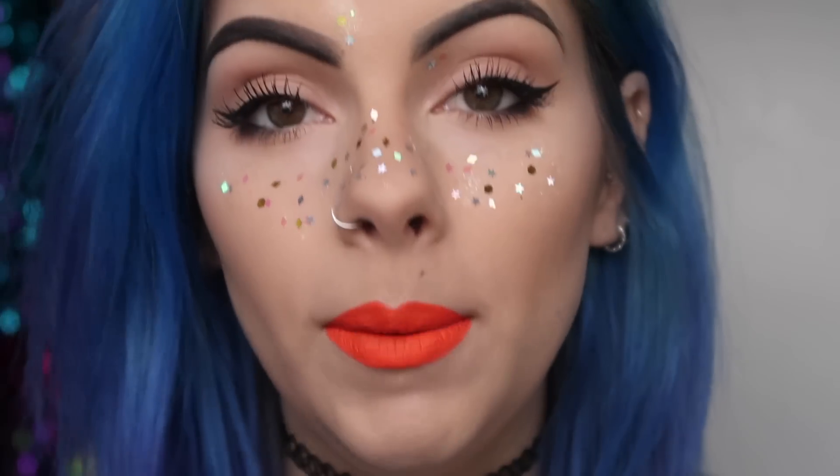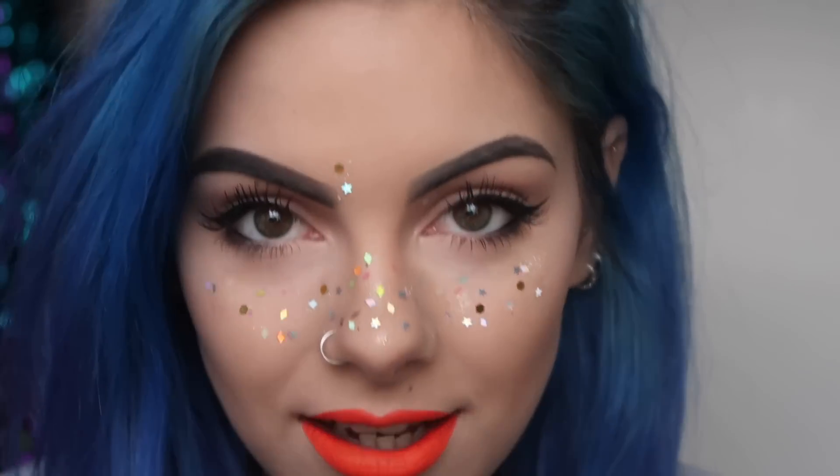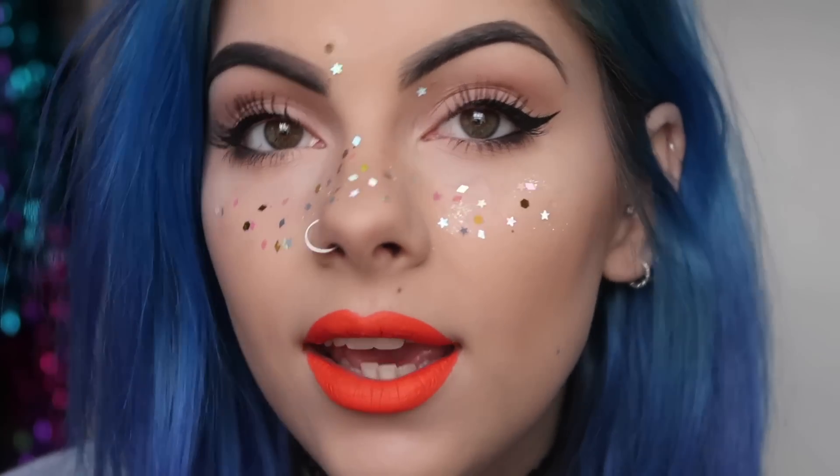Hey guys, welcome back to my channel! You're probably wondering why I have speckles of glitter all over my face — I'm going to show you how to achieve glitter freckles. I absolutely love glitter and creating different glitter makeup looks. I've given glitter freckles a go and I'm quite liking it. It's really fun, an easy way to jazz up a simple makeup look, and a nice alternative to giant face gems or intense chunky glitter.